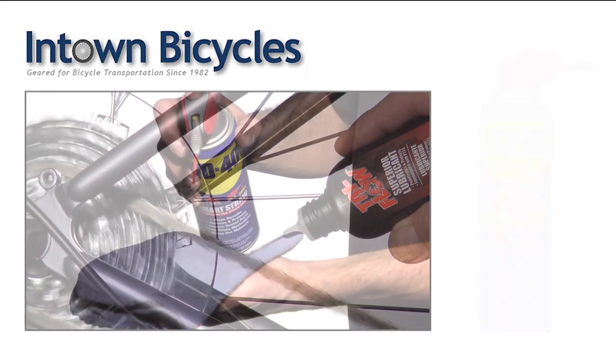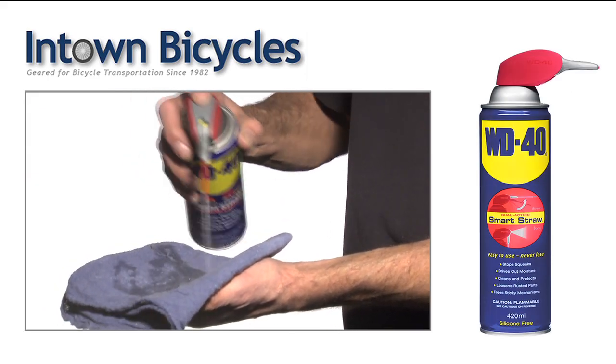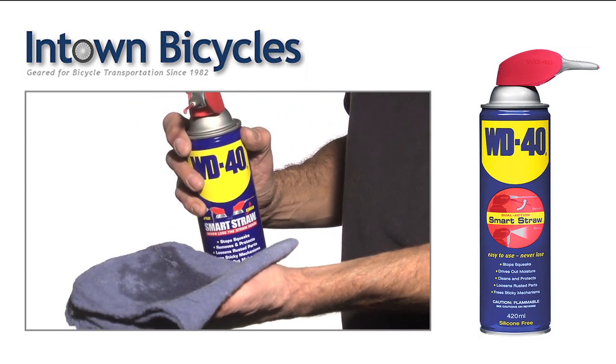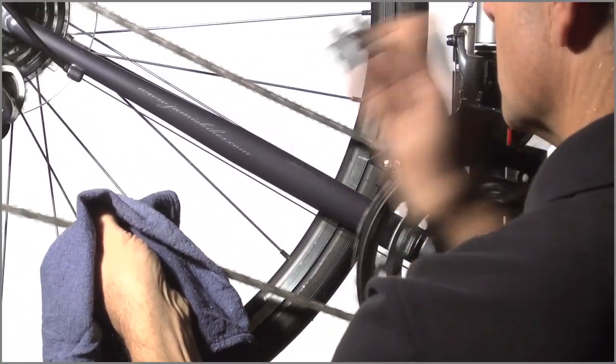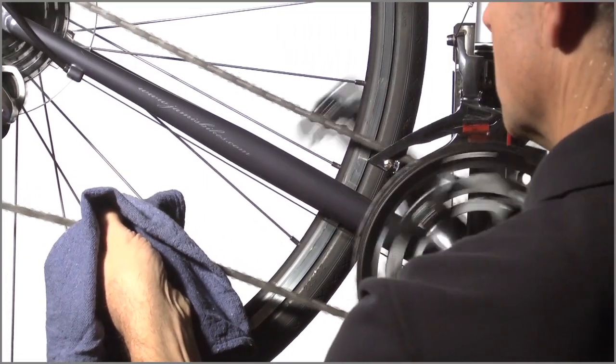Now we're ready to lube, but it's important to clean the chain first. Apply some WD-40 to a rag — note that WD-40 is not a lubricant. Then run the chain through the rag. Cleaning your chain this way is good maintenance to do every week or two. It's always easier to keep the chain clean than to clean it after it's dirty.